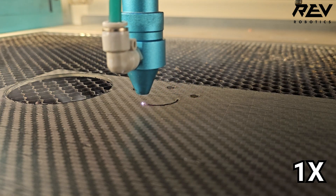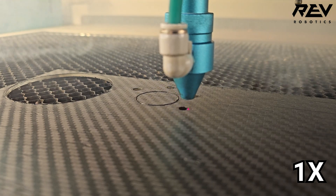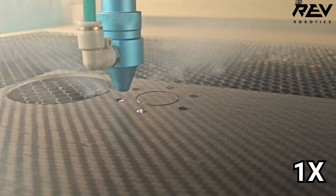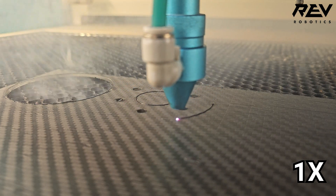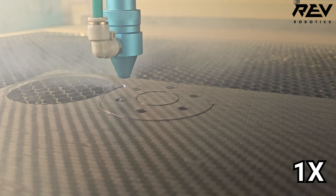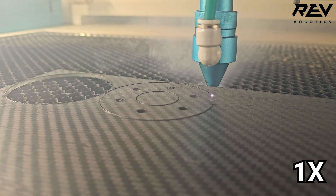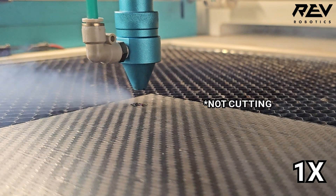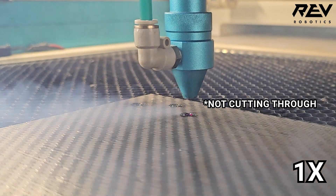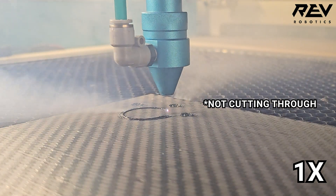When cutting Max Composite with a laser, proper settings are crucial to achieve clean cuts in a single pass, preventing over-melting or rebonding. The laser also seals the edges, locking the layers to prevent delamination. Ensure adequate ventilation due to moderate smoke production during cutting. If you notice plastic spraying onto the surface or excessive smoke jetting out, it's usually a sign that the material hasn't been fully cut through.